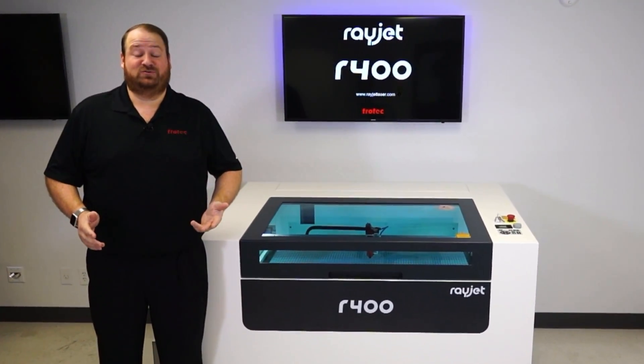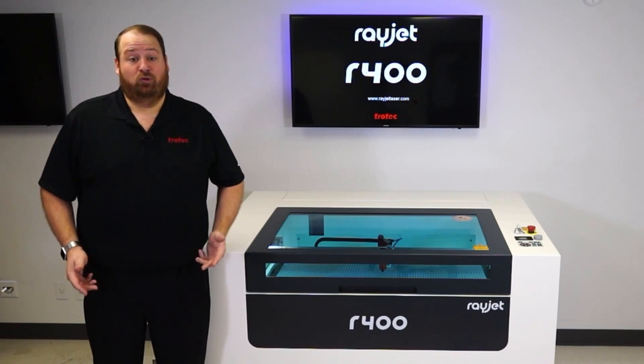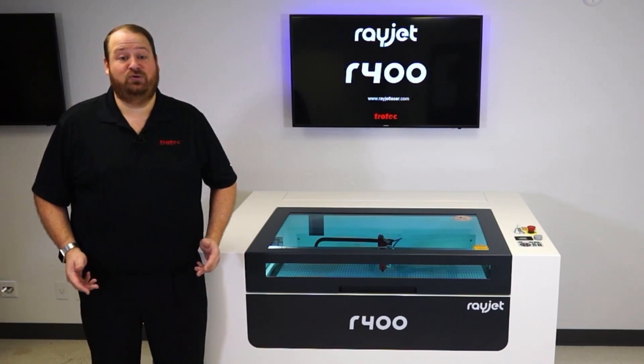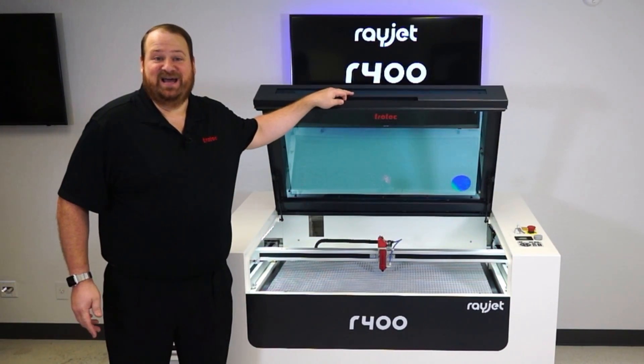Hey everyone, Laser Dave here from Trotec Laser to give you an in-depth demonstration of the R400 laser cutter. This affordable large format laser system is designed to be a fast, clean, and safe solution for laser cutting materials up to 40 by 24 inches. Let's take a closer look and show you exactly how it works.